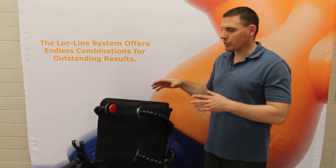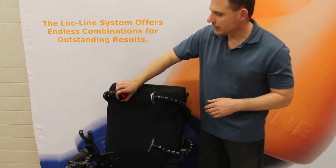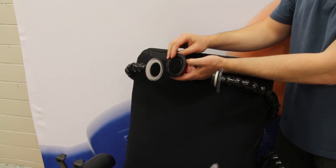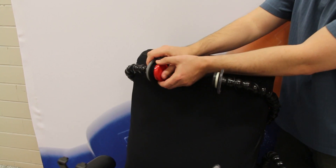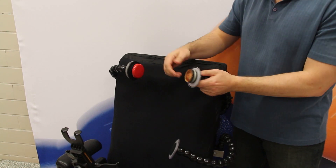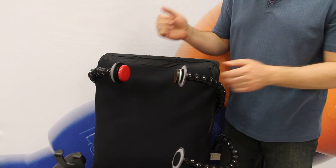We're demonstrating some common uses for the lockline in mounting applications. Very commonly, the lockline is used with this 3-inch disc. It comes with the Velcro circles, so you can use that to attach any type of switch. It works on a variety of different switches, so as long as you have a flat back on the switch, you can use any type of switch.